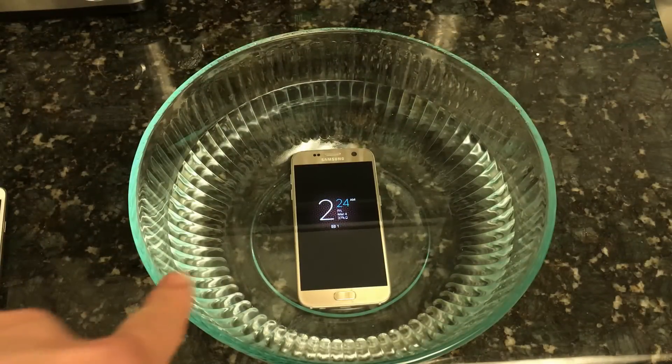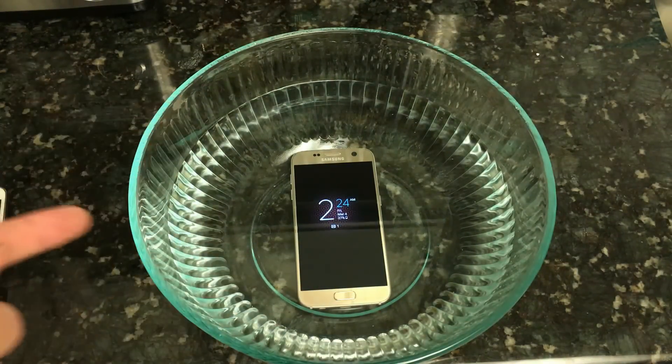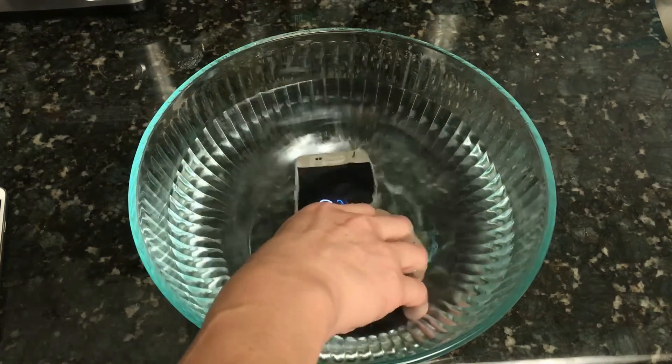So it's been well over two hours — it's 2:24, almost two and a half hours — and the phone looks perfectly fine here.